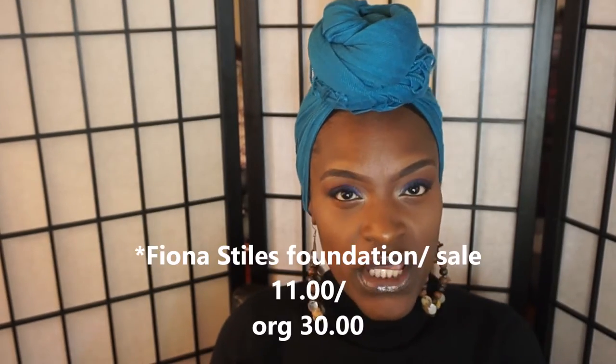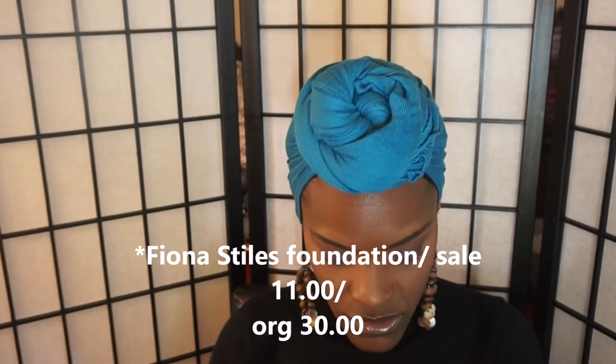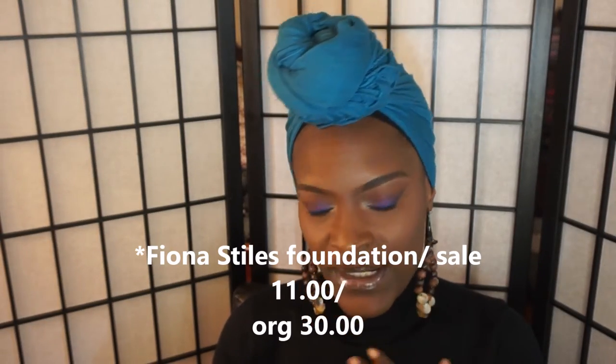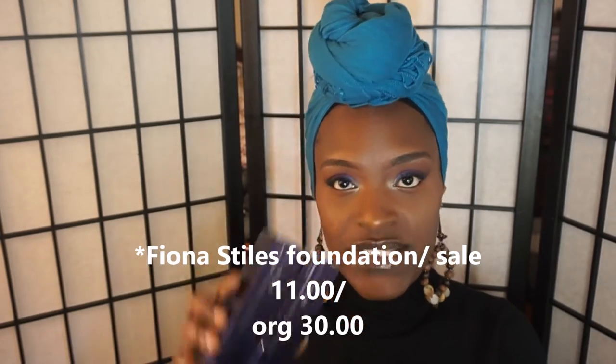Hello muffins, and thank you for joining me back at my channel. Today's video is going to be about some foundation that I picked up. I purchased it at Ulta, both in-store and online, and these two products were on sale so I got them for $18 each — the original price is $30 each.